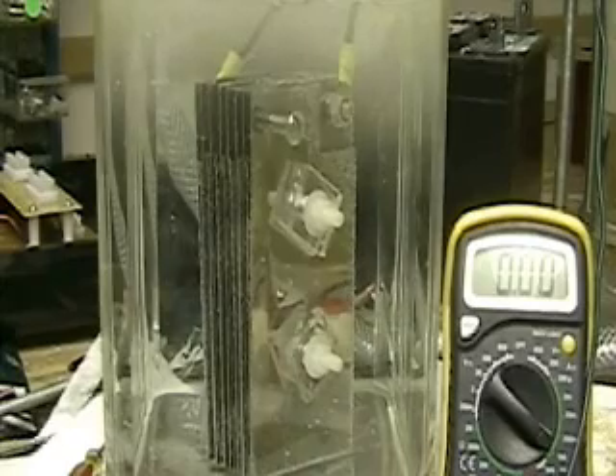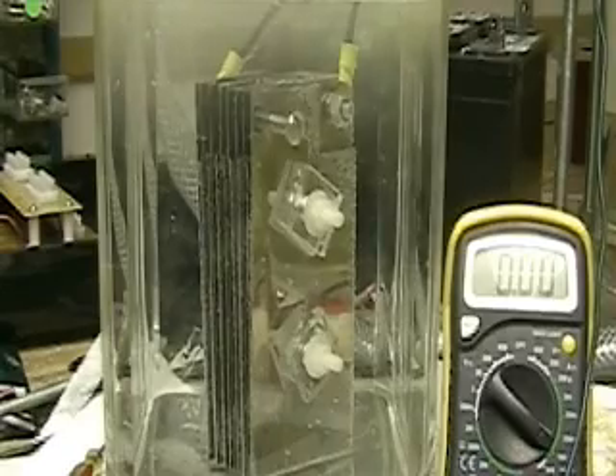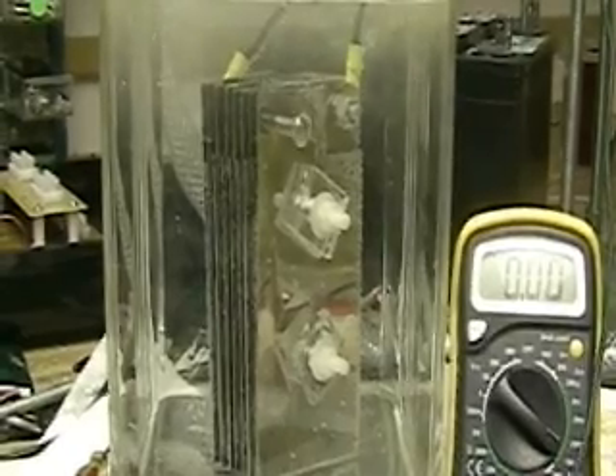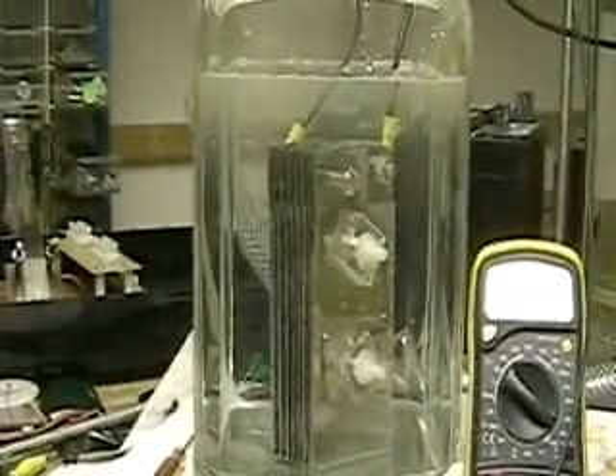Also if you want to write me at JohnAarons at hydrogentap.com — I answer all my email that's civil. Okay, now I want to start it up again. Let's bring it back a little bit further so you get the full view of it.